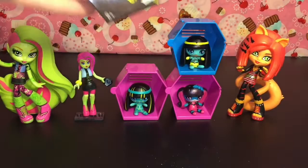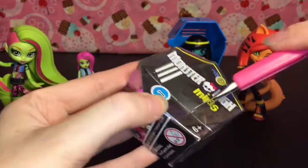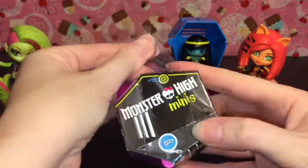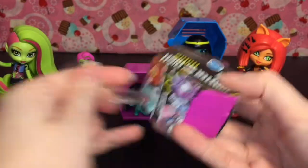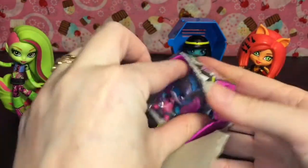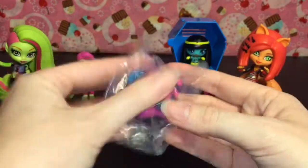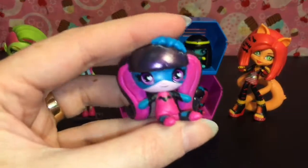And then our very last little Monster High mini. You can still find season 1 pretty much anywhere. Season 2 right now is still a little hard to find — I've had the best luck at Walmart for season 2 if you're looking. Oh we have a double, but that is okay — she is super cute. We have another power ghoul Draculaura.